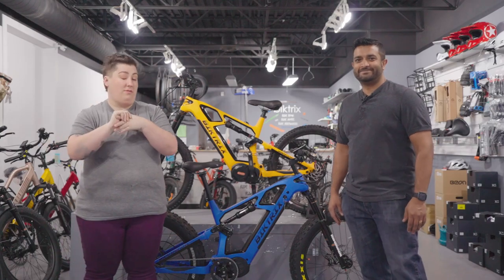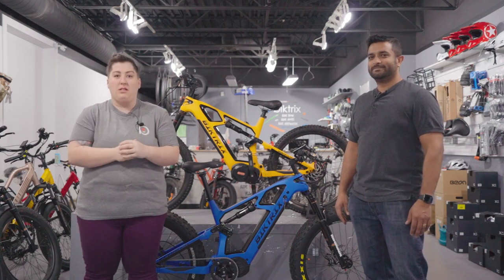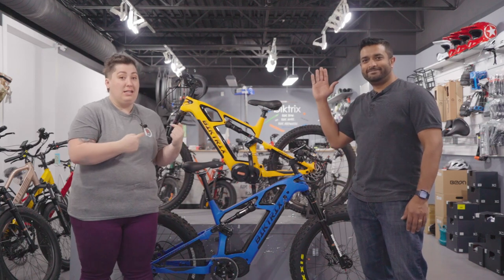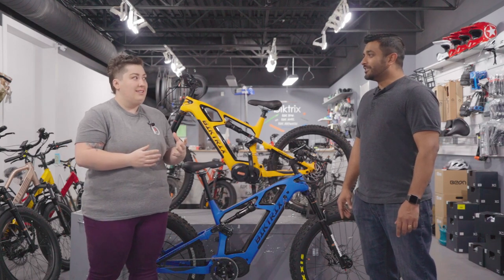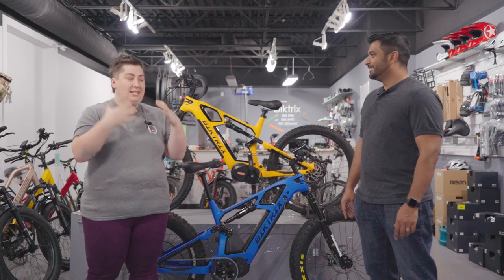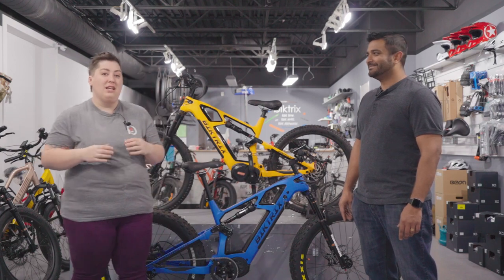Hey, welcome to the Friday edition of Bike Tricks Live — I guess they're all Friday editions — but welcome to our Broadway showroom here in Saskatoon, Saskatchewan. With me today is Roshan, and behind us is something I am so excited about. These have been in the works for a couple of years now, going through prototypes and testing and designing. These are so cool, let's hop right in.